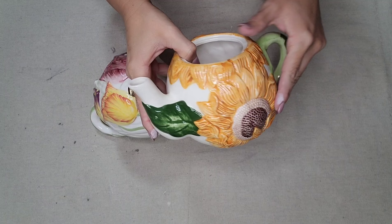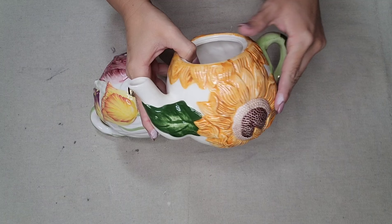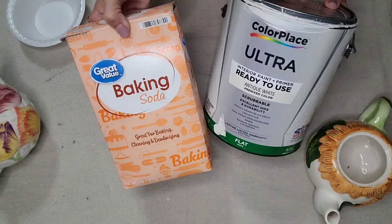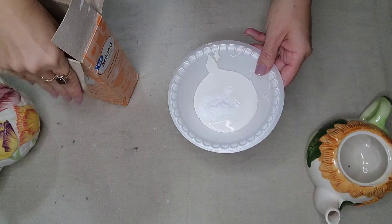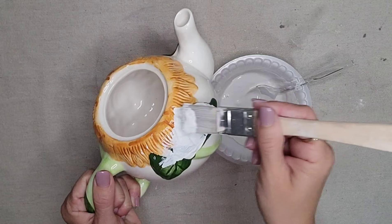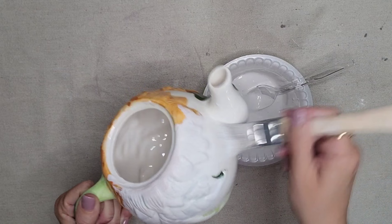When you are at a thrift store, you may see some pieces that you really like the shape of, but you don't like the color, or maybe it has some chips on it. This next technique is going to be perfect for pieces like that. I'm going to be mixing baking soda with paint — a half and half mixture. I'm using flat interior latex paint, but really any kind of paint you have on hand would work: chalk paint, craft paint, latex paint. It doesn't matter. You just want to mix it with baking soda. The more baking soda you put in, the more textured it will be.